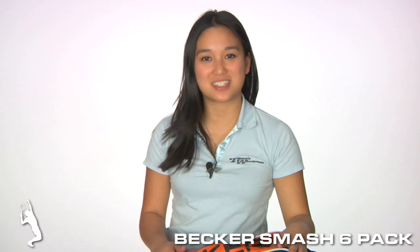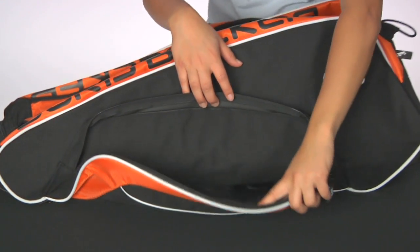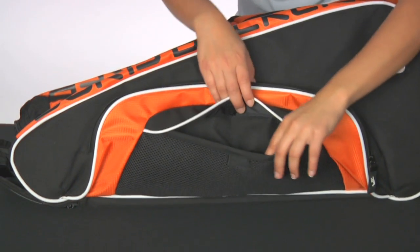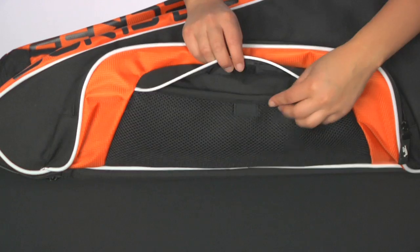Hi, I'm Kana with Tennis Warehouse and we're checking out the Boris Becker Smash Six Pack Bag. Great for your tournament trip. There's a medium sized accessory pocket in the front. It also features a stretchy mesh little pocket in the front that's secured with a Velcro.